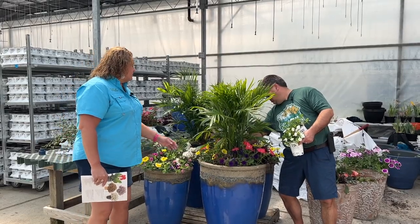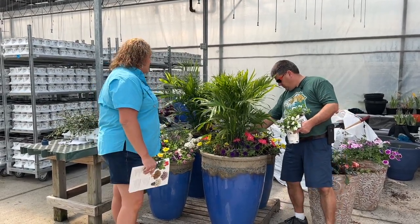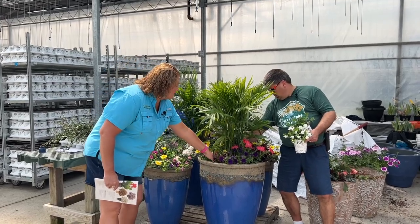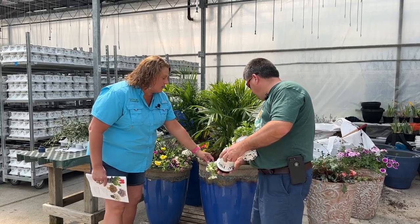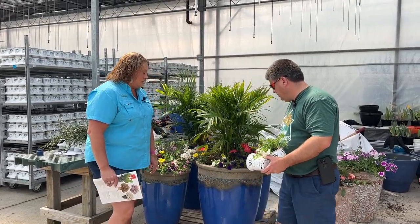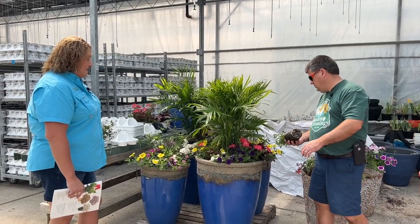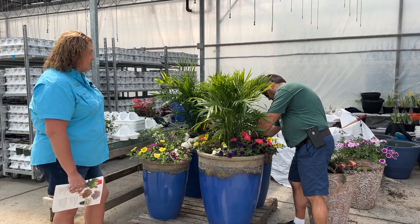Let's move the Supertunias to the back because they'll be a little more aggressive than the double white Super Bells. Move the coleus back just a touch and put the white in front. That just adds a pop of brightness to the container.